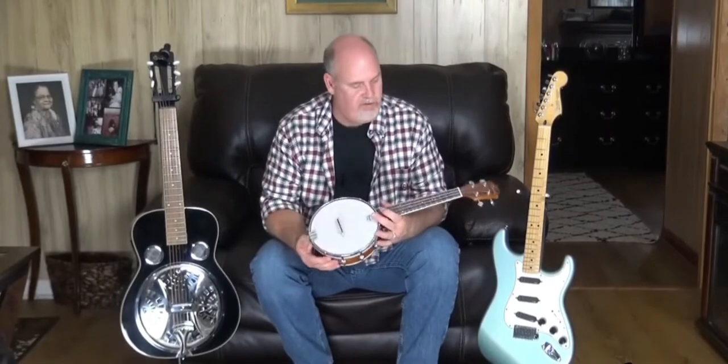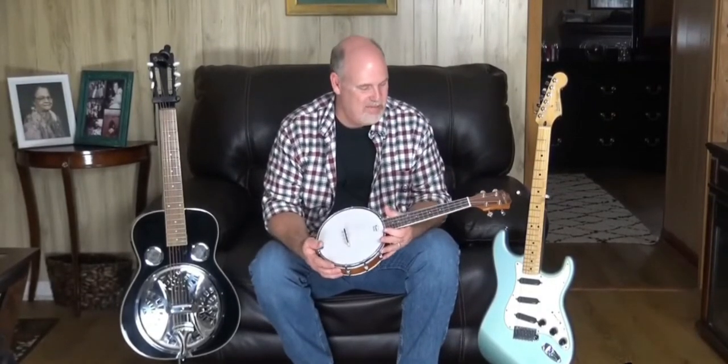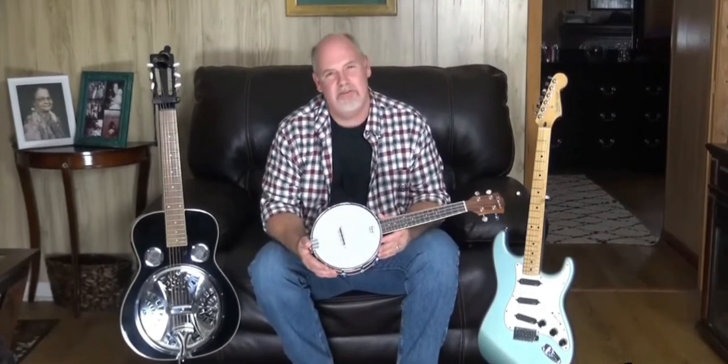I do a lot of recording and this instrument right here fits in well. It's nice with a rhythm type sound, or as I said, the picking going behind a vocal somewhere. It's just a really interesting sound.